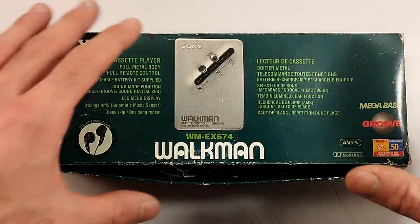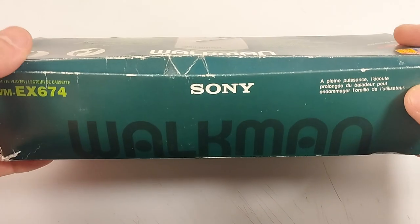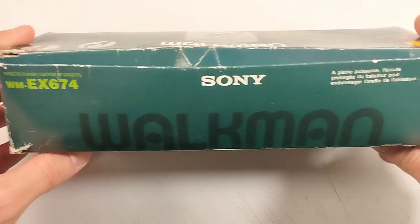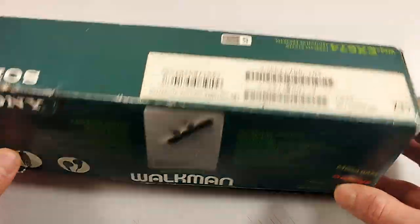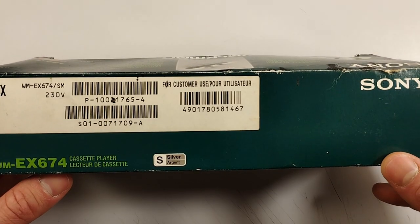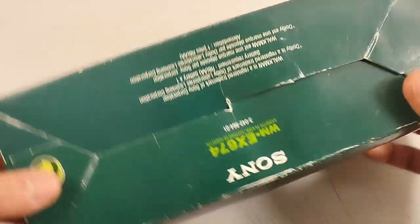Let's get into the box. As you can see, the box is not always going to be in the best of shapes except in a few lucky cases. There you have the serial number and the barcodes and all that from back in the day.